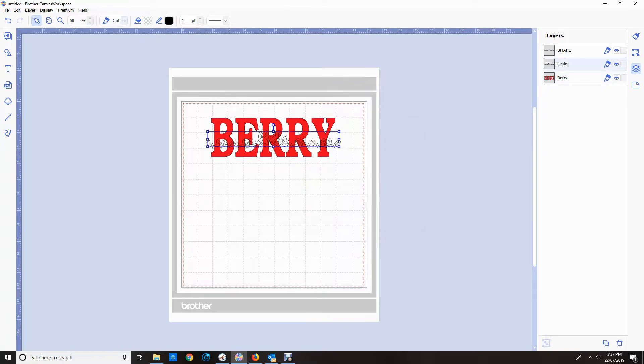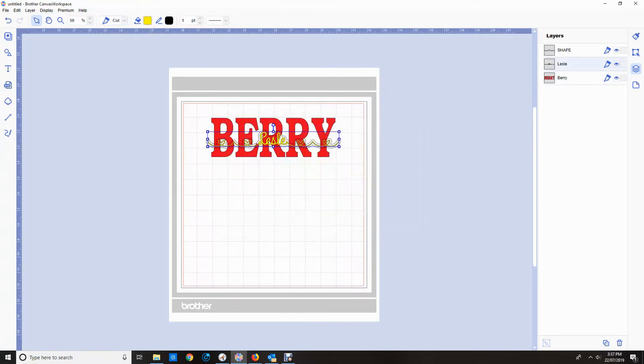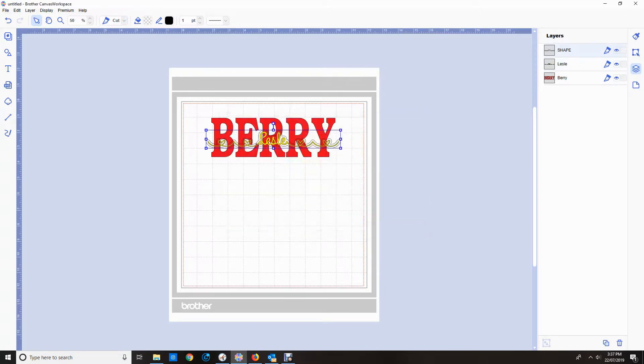Now I'm going to colour these layers just so I can see what it's going to look like. The Berry is red, the Leslie is yellow, and the offset I'm going to make black, because that's the area that's going to be cut out in the end.